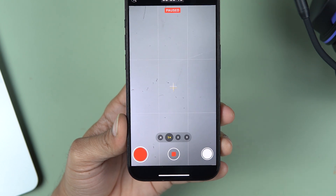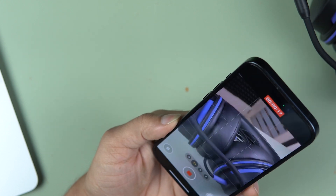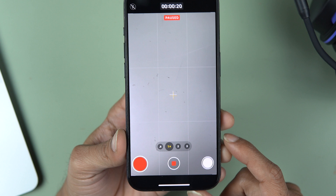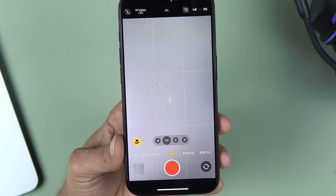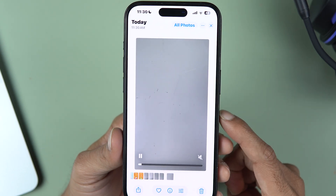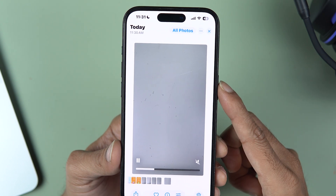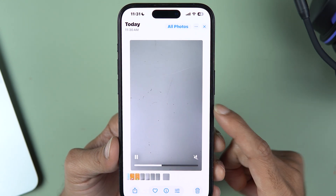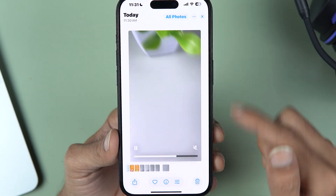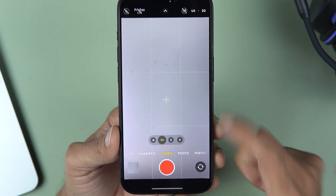To pause again, tap the pause icon and the video will be paused. If you want to record something else in the same video, hit the record button, point your camera to that object, then pause or stop when done using the stop button. To check the video, go to the gallery and tap on the video. You can see the first footage was of the table, then after the pause it continued from the plant — all combined in one video.